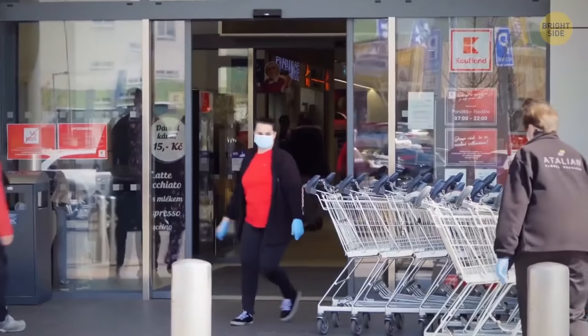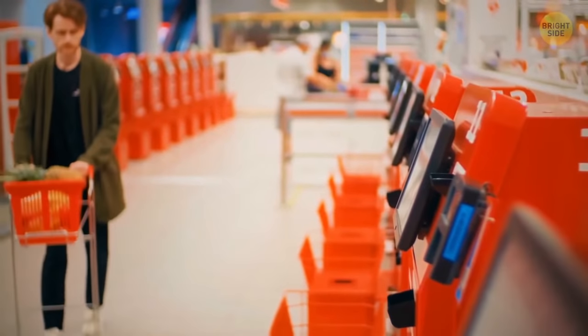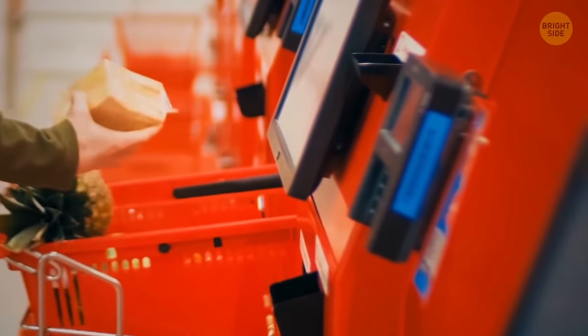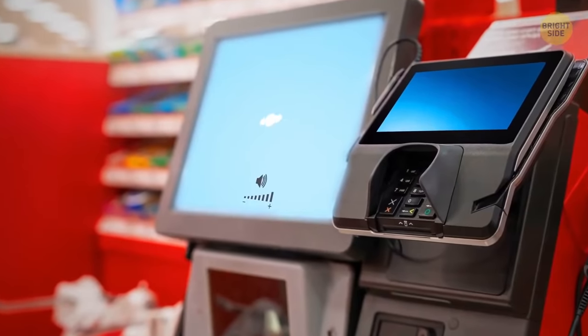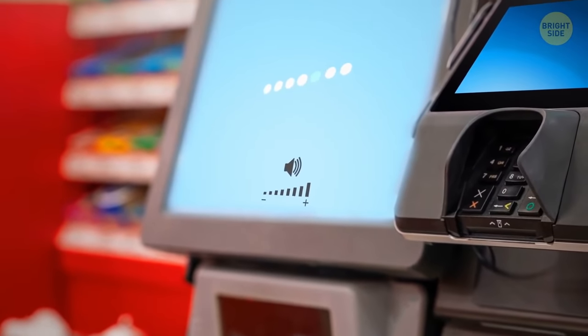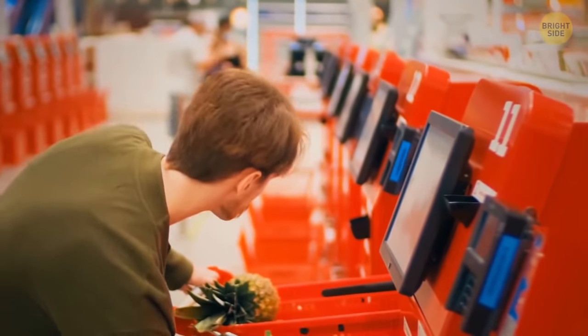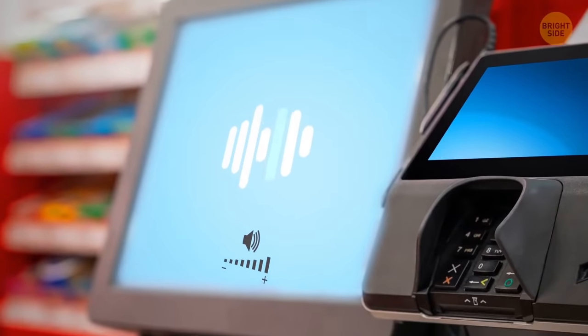You're heading to a supermarket to get a few small items. The self-service checkout is way faster than waiting for people to unload their huge shopping carts. But this loud voice from a machine, commanding over and over again, spoils all the appetite. I have some good news for you — you can turn it off.